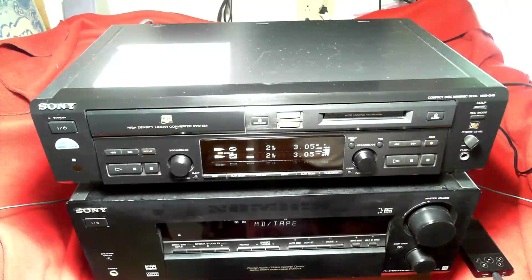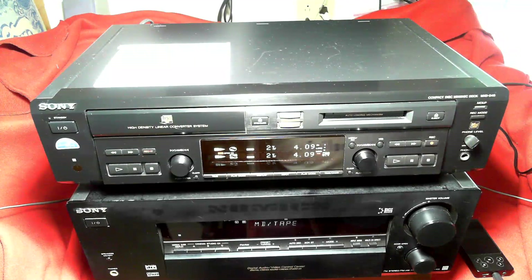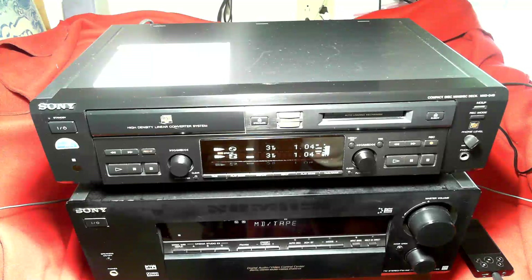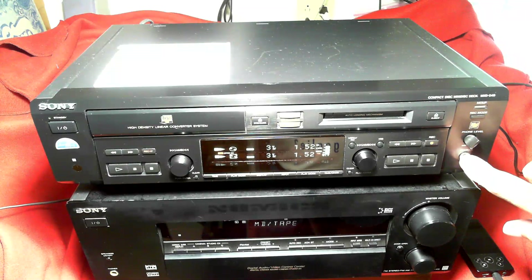It also has a record mode. This particular mini disc recorder has long play capability — MDLP. You can record in LP2, which is two times the length, so for an 80-minute mini disc that would be 160 minutes. You can also record in LP4, which would be 320 minutes with some deterioration in quality. You can also record in mono — if you're recording voice, you may not want stereo. It has a headphone jack, 6.5 millimeter, with a volume control.